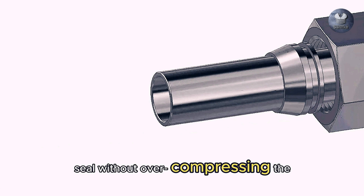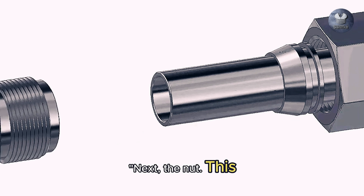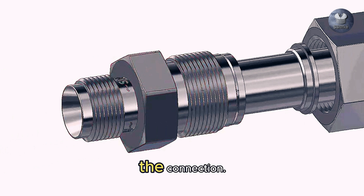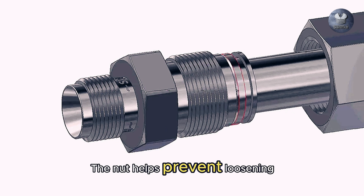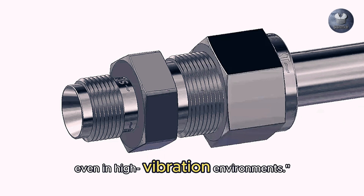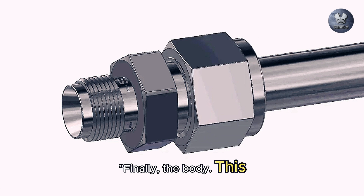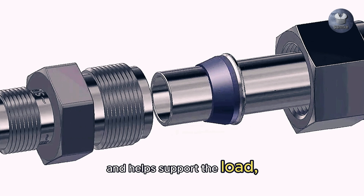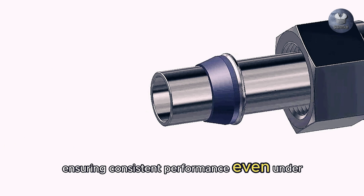Let's take a look at the main parts. First, we have the ferrules — these are conical rings designed to grip the tubing tightly as the nut is tightened. Swagelok uses a unique two-ferrule design which creates a gas-tight seal without over-compressing the tubing.